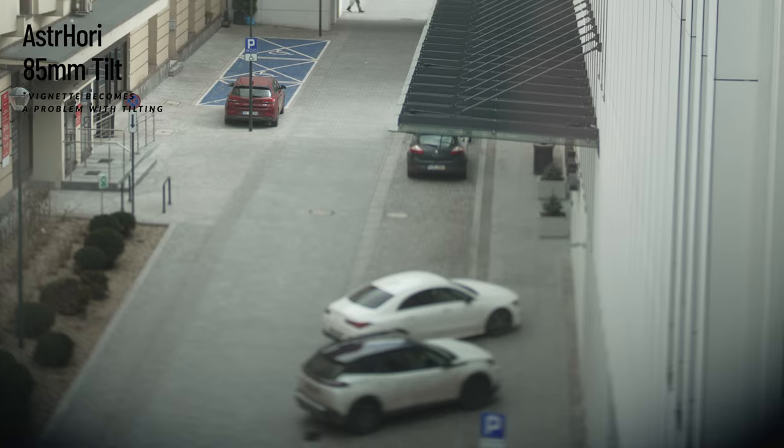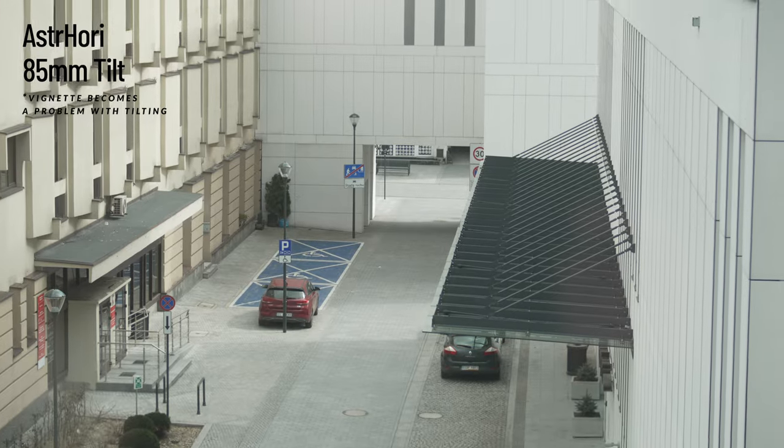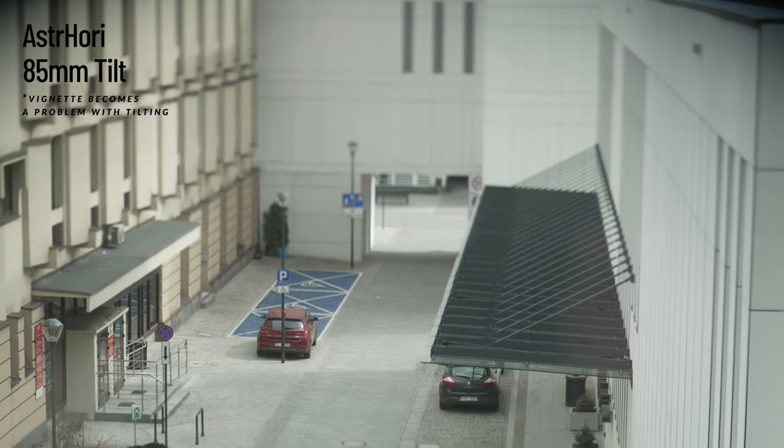You can use it for miniature photos, which is a lot of fun. You can make a little city look miniature, like little toys. Or you can use it as a portrait lens because it is 85mm. But it is fully manual and it doesn't have any intelligent connections at the back, so your camera has no idea what f-stop has been used with this lens.